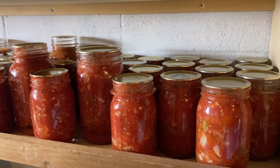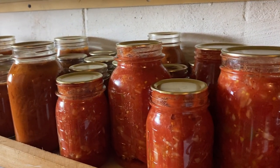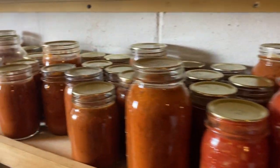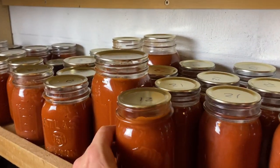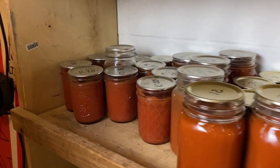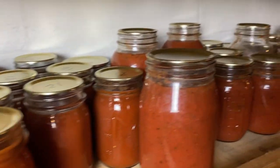The tomatoes you just saw us picking are a very small portion of all the tomatoes that Shelly's been getting. She's been doing a ton of picking and canning. Here's salsa, and here's pizza sauce for our Saturday night pizza, and here is barbecue sauce. And she's not quite done yet — here is ketchup, chunk tomatoes, and tomato juice from last year. So a little bit to do, but already a lot done.